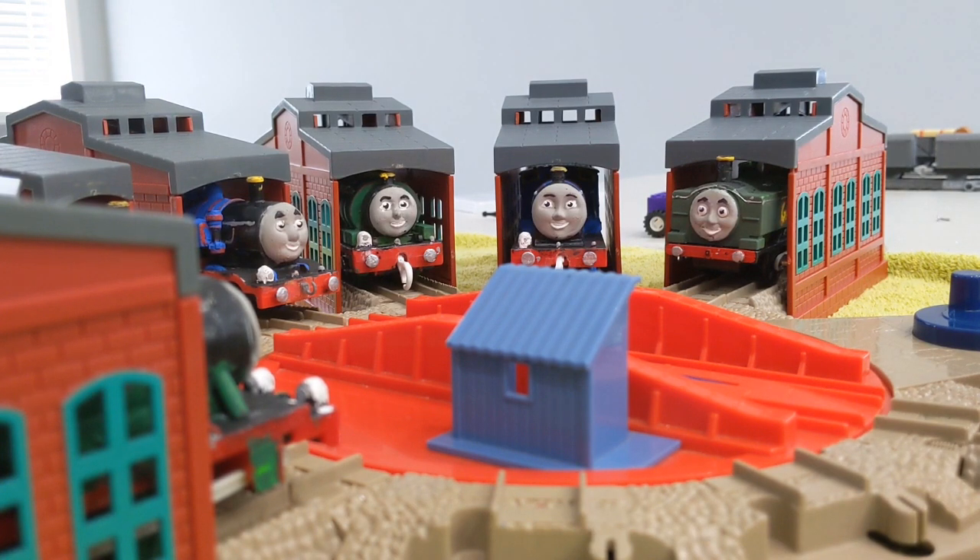Hello everyone, it's me, Chris C4 here, back again for another video, and today I'm going to show off two new customs.